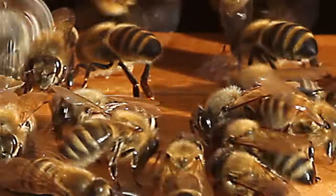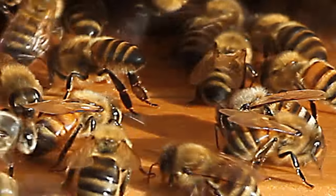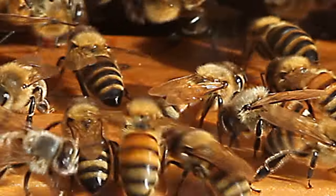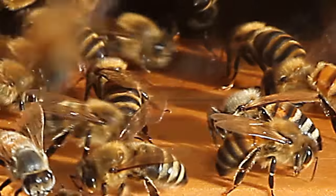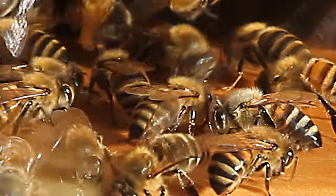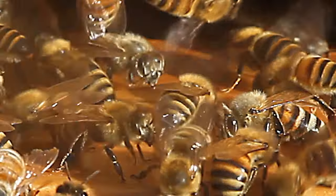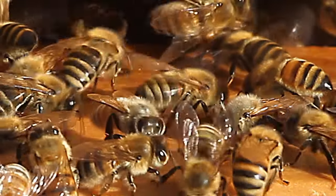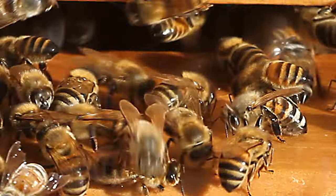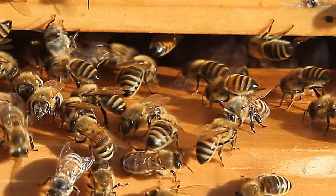No one really knows why bees do this. I'm just showing you the behavior because it's really unique. Possible explanations are they're propolizing the door, or they're cleaning the door. In some older bee books, beekeepers think there's nothing else to do, so they're just doing this. This often happens at the close of the season when the nectar flow is really falling off.